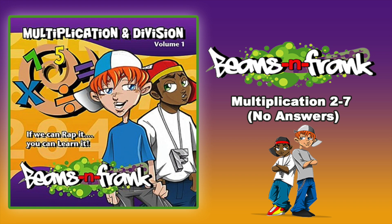4 x 1 is, 4 x 2 is, 4 x 3 is, 4 x 4 is, 4 x 5 is.